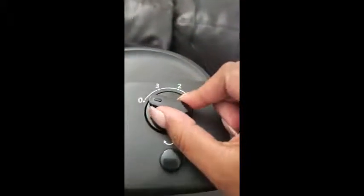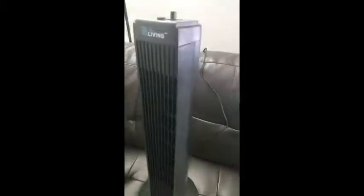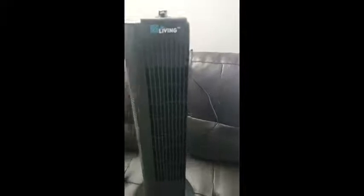It swivels. There are two options on top for three different settings. This allows you to let the fan spin on its own so that it's covering different areas of your home, or if you want to keep it in one spot you can do so simply with the touch of a button.